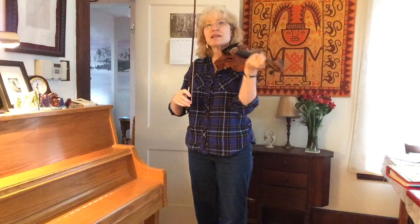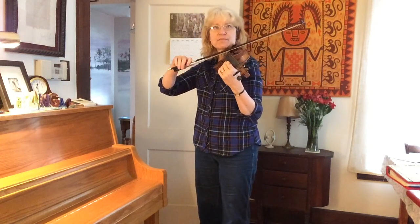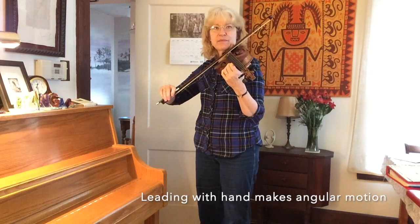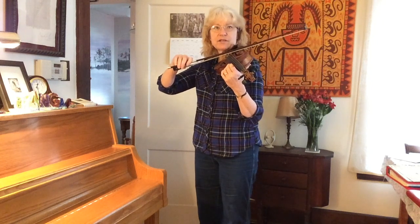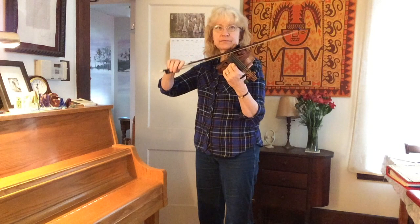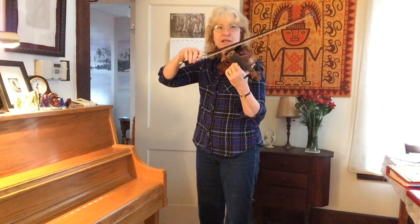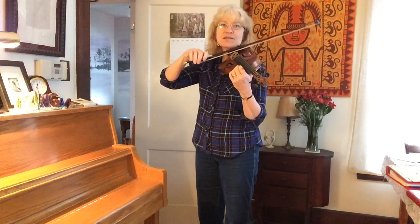Here's what it looks like if there's a mistake. Sometimes people are tempted to push their bow with their hand to the right string and it looks like this. Did you see that jerk in my bow? It's angular. Here's what it is if I'm leading with my hand — you see the bow jumps. If I'm leading with my elbow, it's a smooth motion.